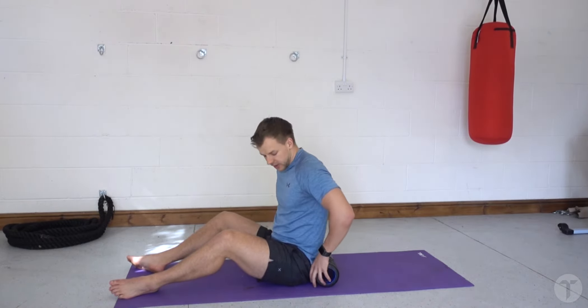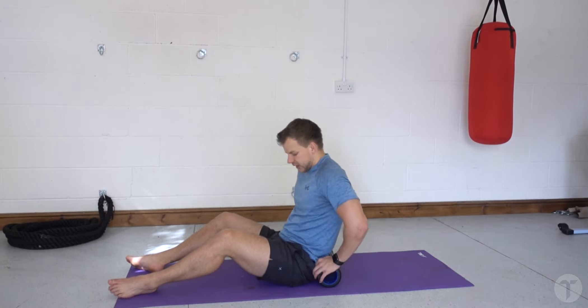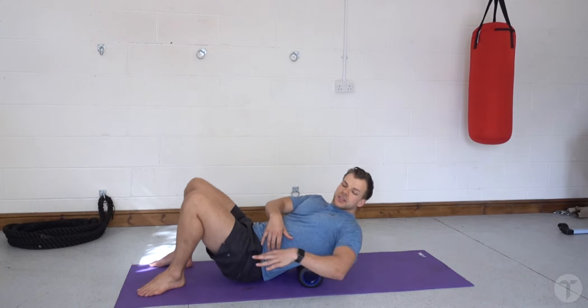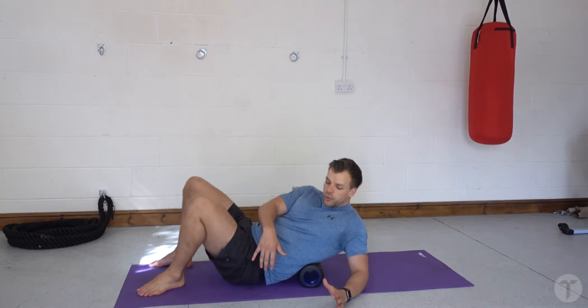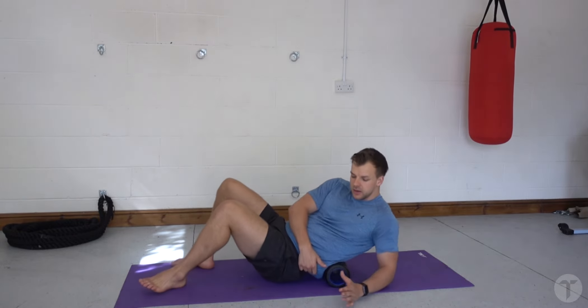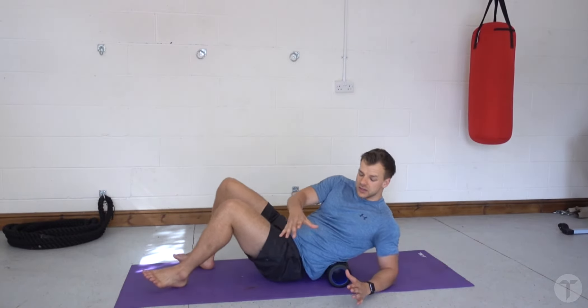When focusing on specific parts of the lower back, it's important to note that you don't ever want to go too low to the point where you feel the foam roller rubbing over your coccyx. So you want to stay between the middle and the upper back, or even put your elbow down on the floor for a little bit of support, and just work up and down the spine either side of the spine.